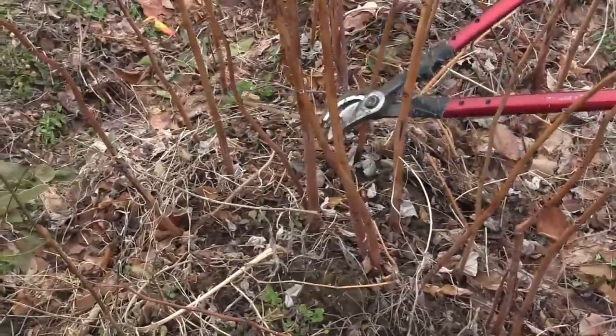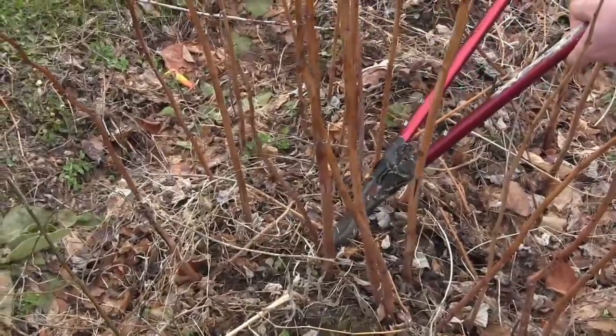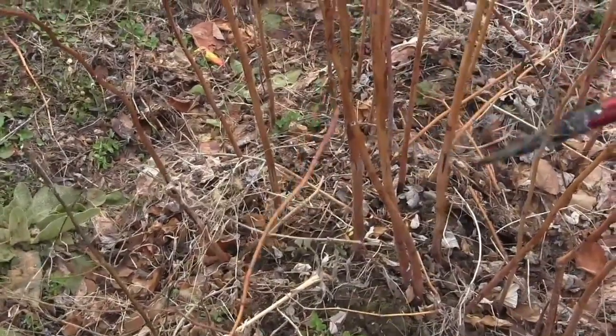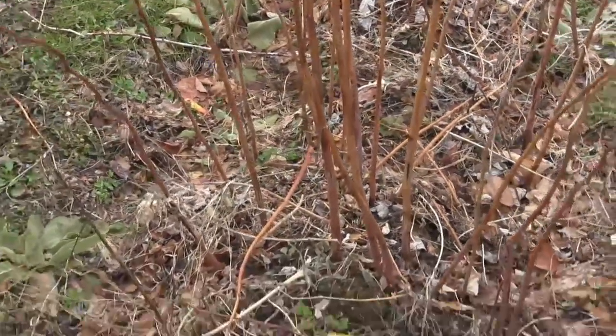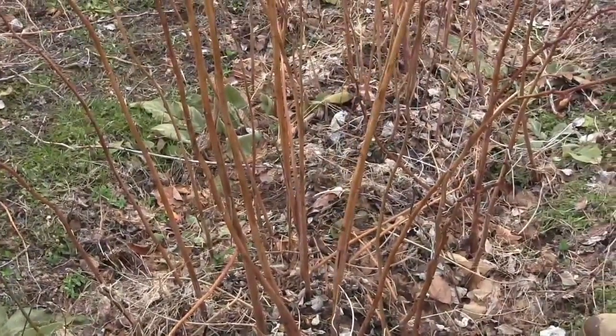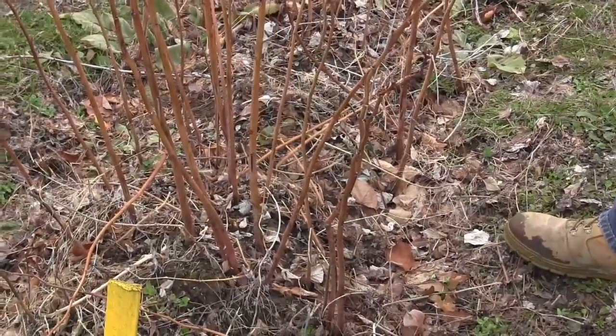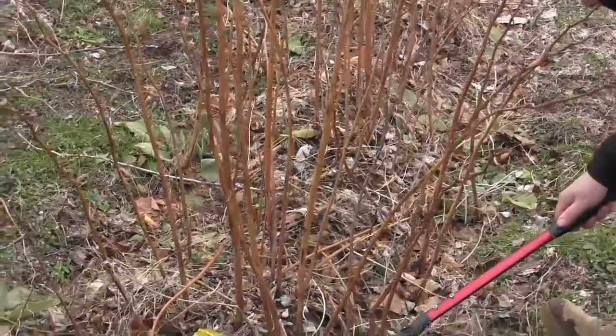Think of it like this: the plant only has $100 to give out. If we leave 100 canes, we're going to have $1 per cane — or one berry per cane, however you want to think of it. If we take a few more out, we're going to get better stuff per cane.